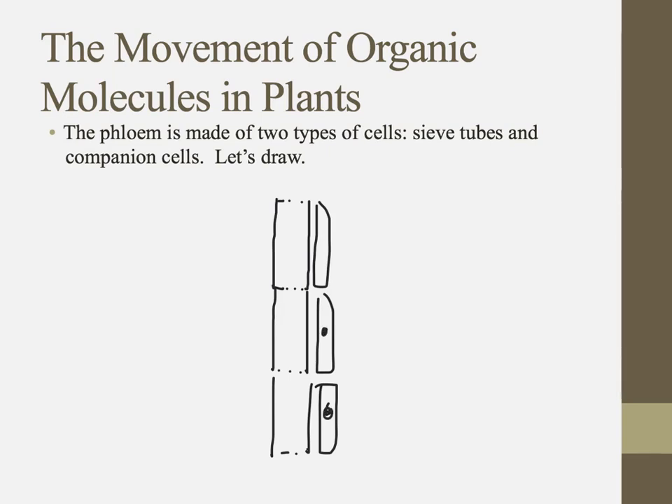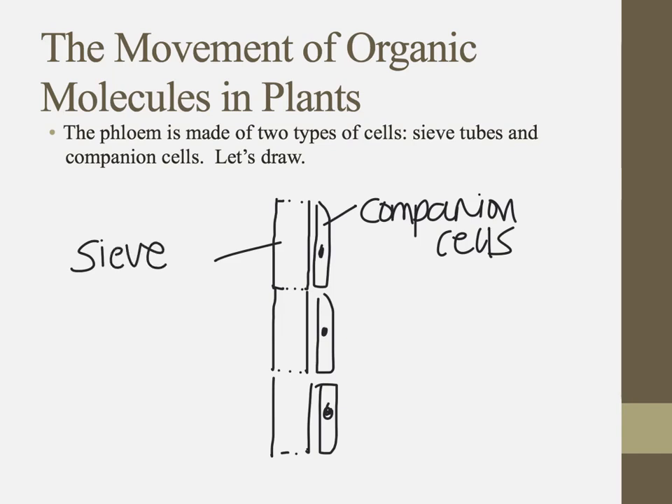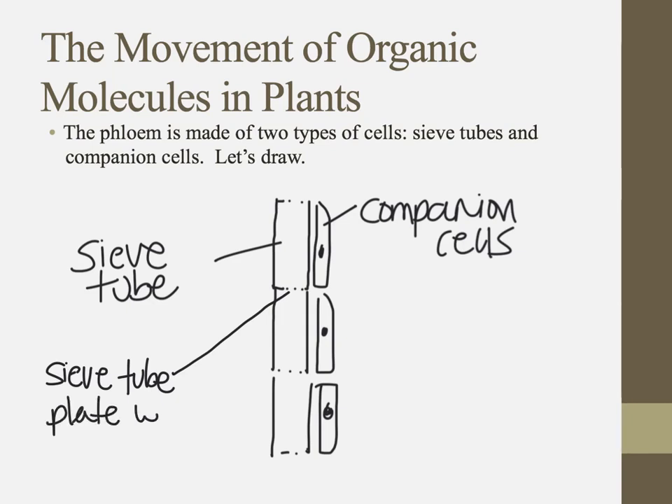Let me draw them a bit bigger with all the functioning parts. These are called companion cells, and here are our sieve tube cells of the phloem. The bottom of these sieve tubes have what we call a sieve tube plate with pores, little holes to allow movement through the phloem.